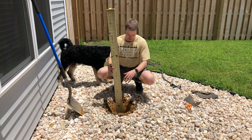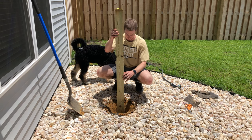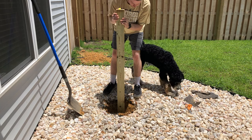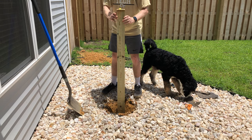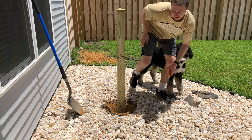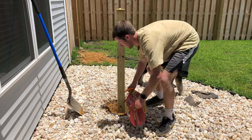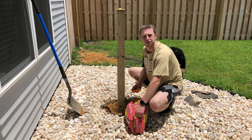We have our hole dug and now we're going to put the 4x4 in there. I'm going to line it up right here in the middle and try to press it down so it stays in place a little bit. Now we're just going to start pouring in some of the concrete.